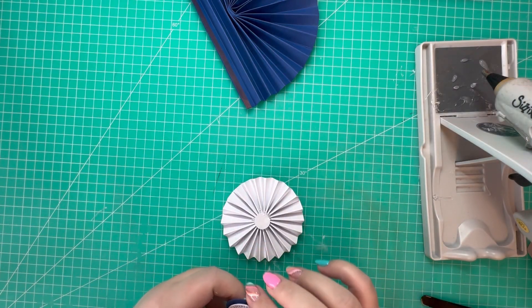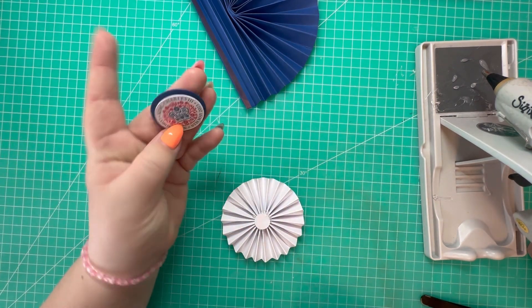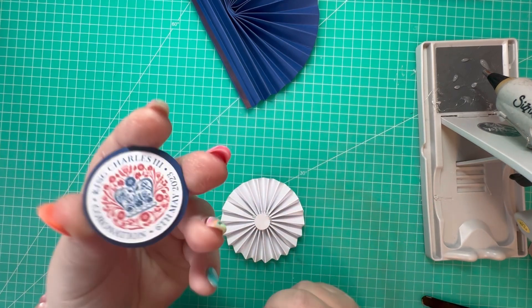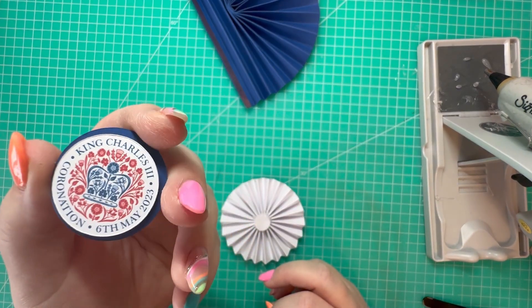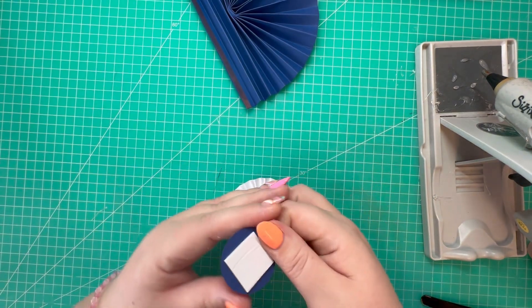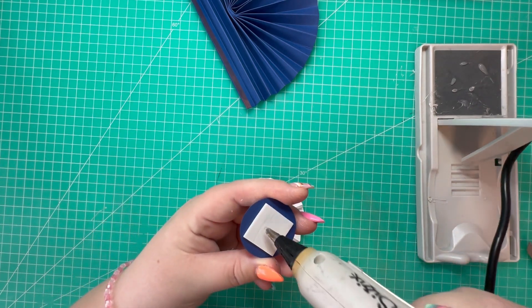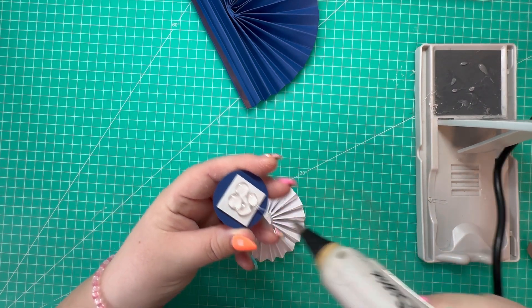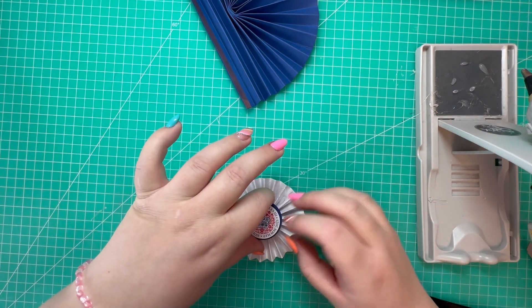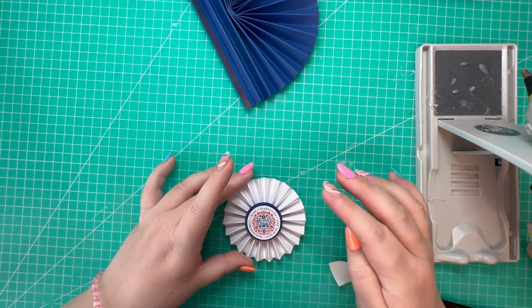Once you're happy with your rosette, add your topper. I've cut a circle in blue card stock to match the fan, and I've also printed the coronation logo and added that on top. I've added some foam to attach the layers together and I'm also going to use the hot glue on this piece to give it more dimension, then place that in the center.